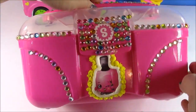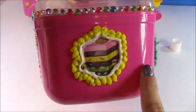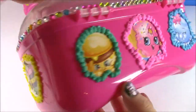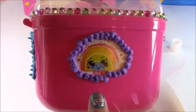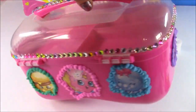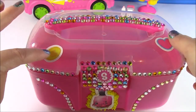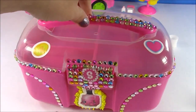Here's how our Shopkins Caboodle is coming along: I have Polly Polish there with some Da Vinci, the little licorice with some more Da Vinci, Cheesy Bee, Delish Donut, and Bubbles. One of my favorite Shopkins ever — we have Miss Rainbow Bite. At the top I put some Shopkins coins and some heart stickers, and I'm going to outline those with Da Vinci as well.